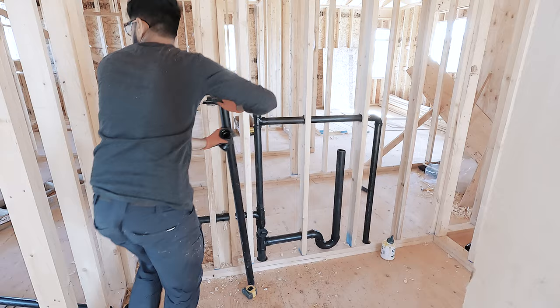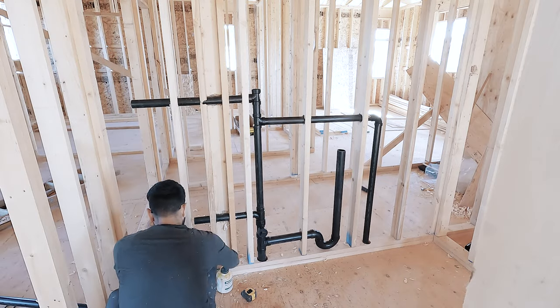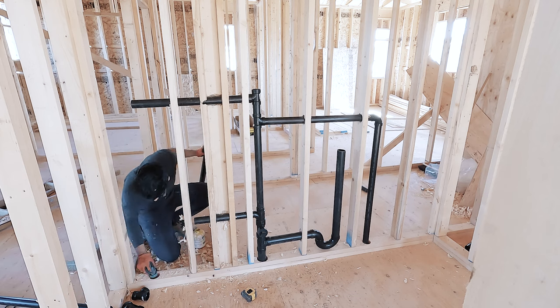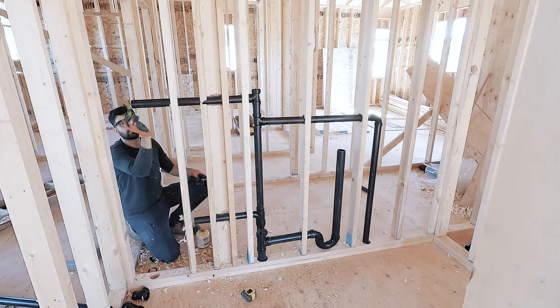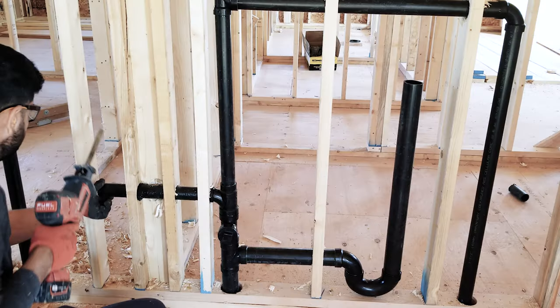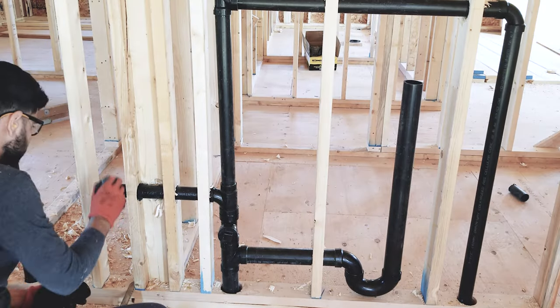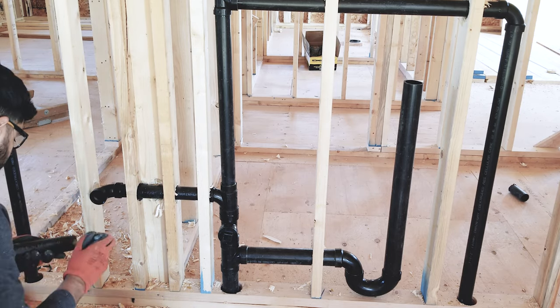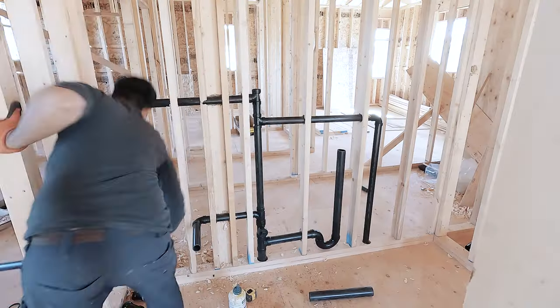Another thing I want to point out: the minimum length for an inch-and-a-half trap arm is twice the pipe diameter, which is 3 inches, and the maximum is 5 feet 11 inches. For a 2-inch trap arm, the minimum is also twice the pipe diameter, which is 4 inches, and the maximum is 7 feet 11 inches.